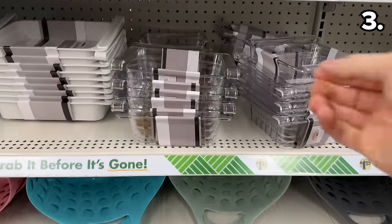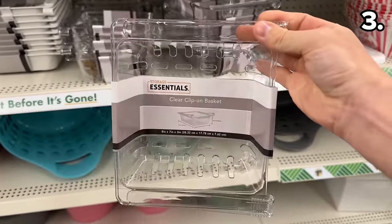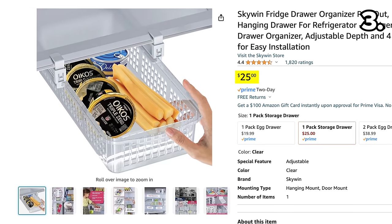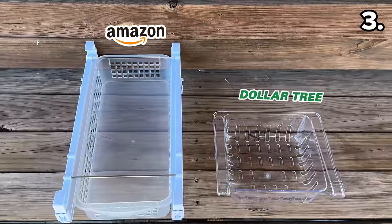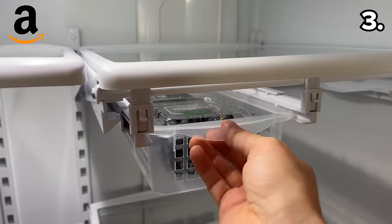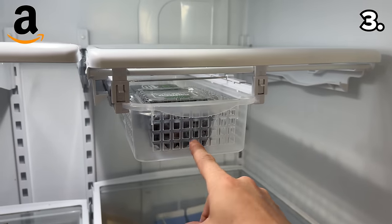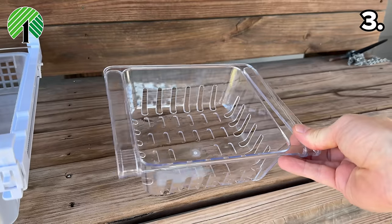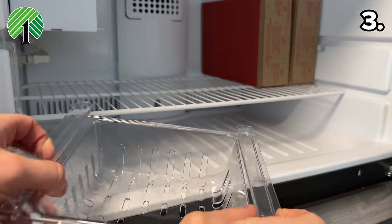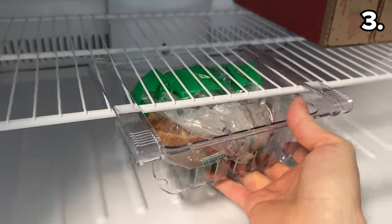In the number three spot, we tackle fridge organization with some frugality. This clear clip-on fridge basket at Dollar Tree is $1.25 versus the Amazon version for $25. The Amazon basket is definitely larger and more premium in composition, with a mechanism that makes it a more adjustable universal fit for all types of fridges. The Dollar Tree version did not fit my main fridge; however, it did fit inside the freezer portion of my basement fridge.